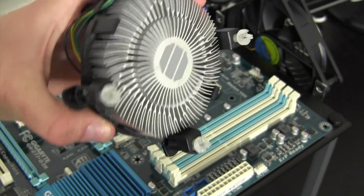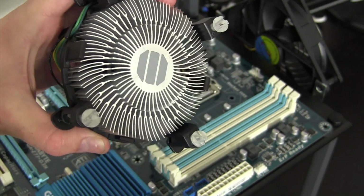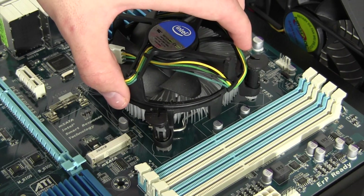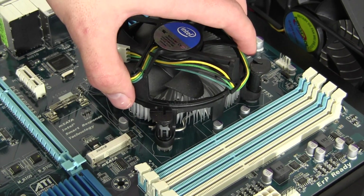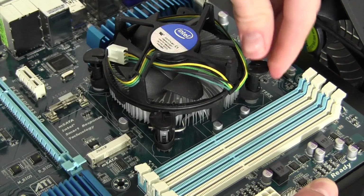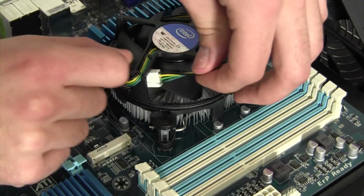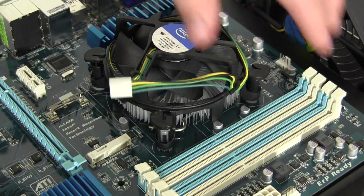Now it's time to install the CPU cooler. The cooler already has thermal paste pre-applied, so there's no need to apply any. Simply line up the four holes of the motherboard with the cooler and push down on each of the corners until it snaps into place. Make sure all four are secured, and don't forget to take the three-pin power cable out of the fan blades, as we'll be needing this later.